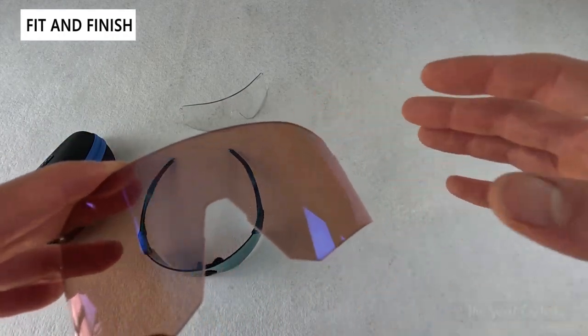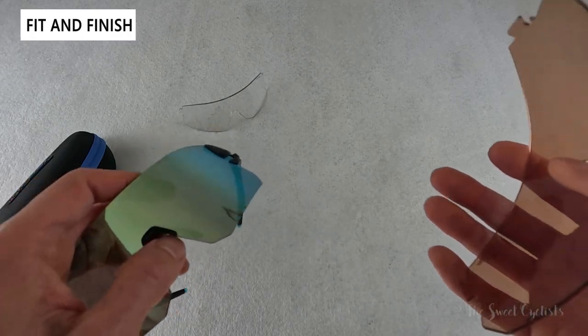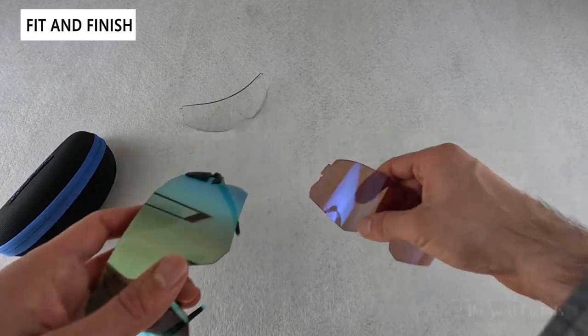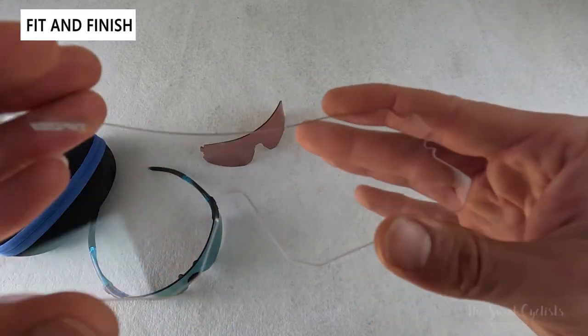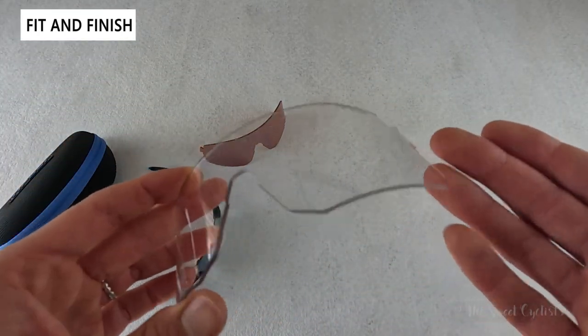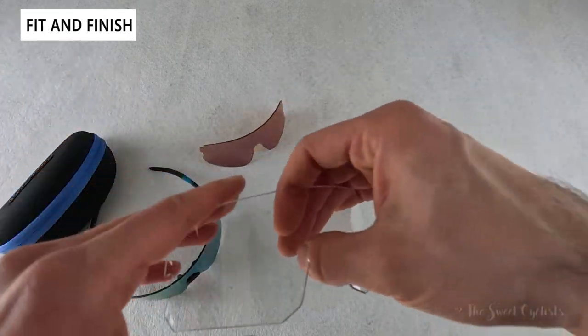Category 2 is better for darker conditions — in full sun you want a category 3 or even higher if you're somewhere very bright. With this package you have everything covered, including the clear lens which has no tint at all but gives protection from dirt and debris. You always want to have sunglasses on the bike just to prevent any damage or dirt getting in your eyes.